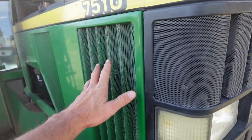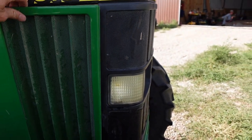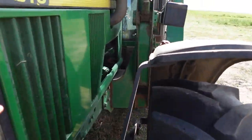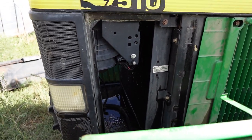And then for these side panels, there's a latch right here — you just release that and it comes down so you can get to your radiator. Same thing on this side, another latch to open that.